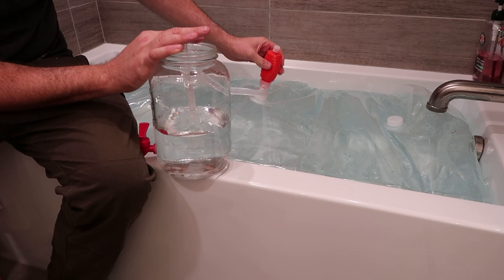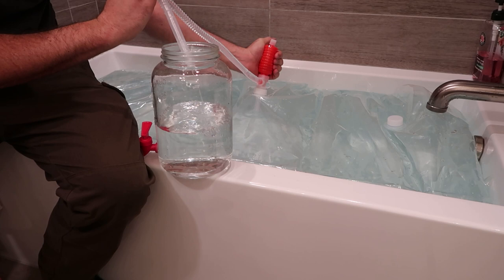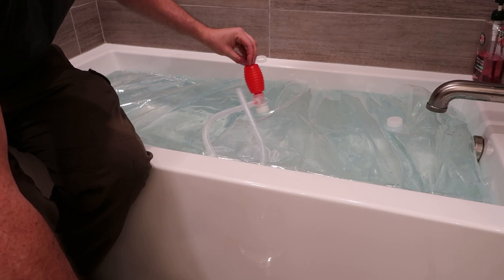Once it's full, take this out, close this, and you can use it in the future. That's a very unique little gadget — I think it's really nice to have in case of emergency.